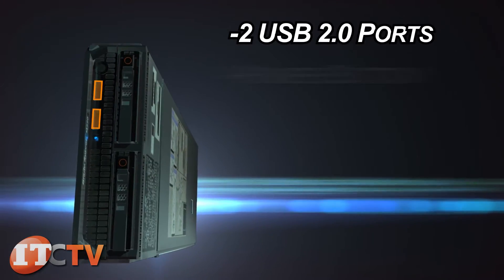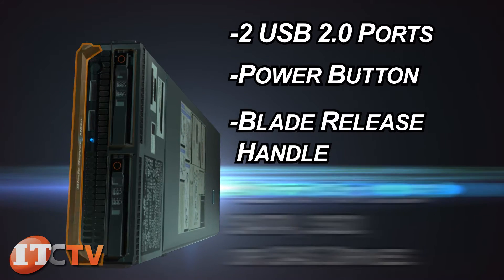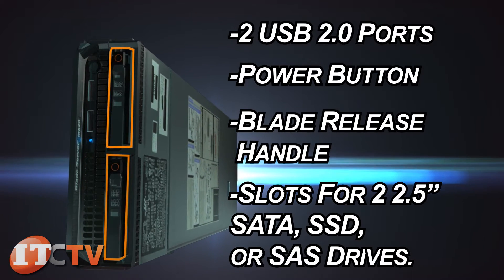On the front of the bezel are two USB ports, a power button, blade release handle, and slots for two 2.5-inch SATA SSD or SAS drives.